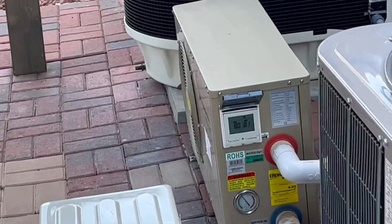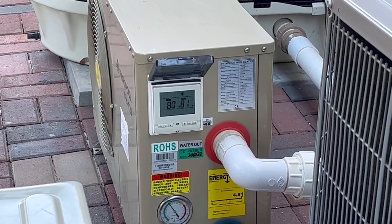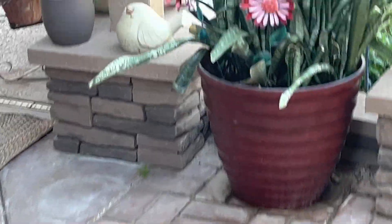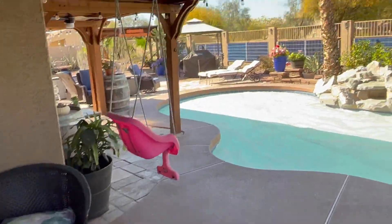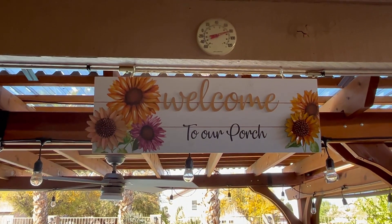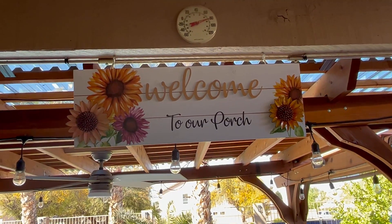Our pool temp is 81 degrees and today is March 15th — pretty good. We can actually go swimming in that but to us that's just a little chilly. Thanks for stopping by, welcome to our porch — please like and subscribe and we'll see you soon. Have a wonderful and blessed day.